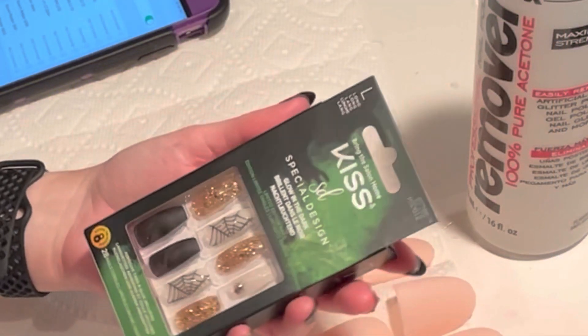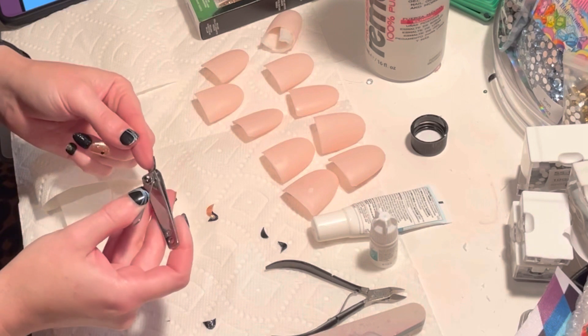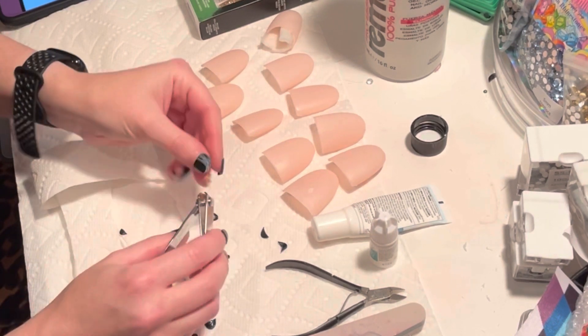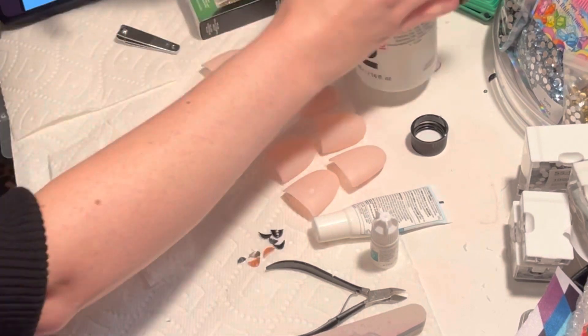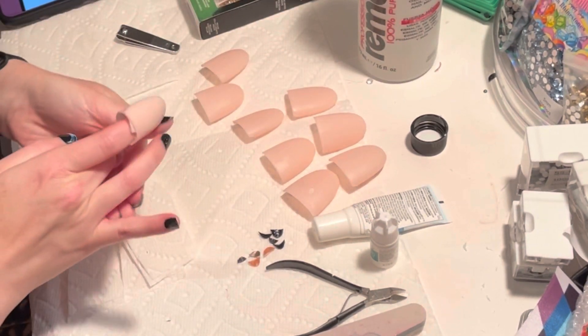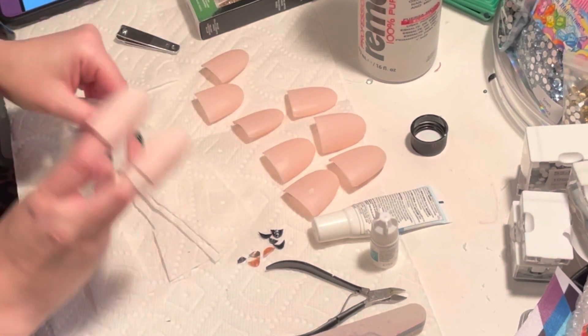We're going to do this new set of Kiss Halloween nails. They have some glow-in-the-dark ones as well as non-glow-in-the-dark ones in the set. My first step is always to trim down and remove my old set — you can actually see me put this set on in a video earlier this month for Vlogtober.